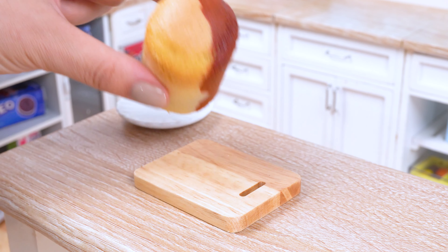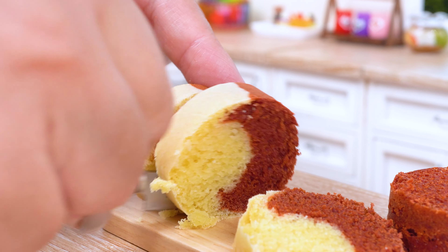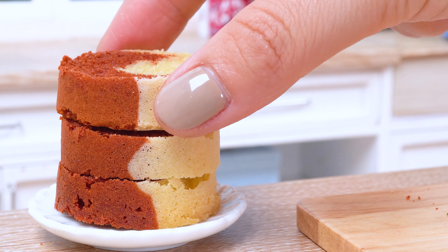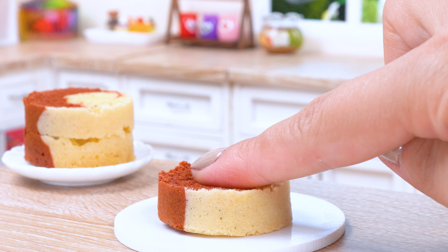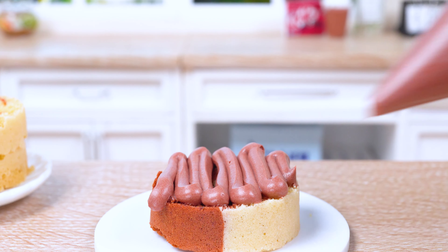Once our cakes have emerged from the oven golden and fragrant, we'll transform them into a masterpiece of two-tone perfection. Carefully slice each cake into equal layers, embarking on a mission to create a two-tone chocolate cake that will double the delight.